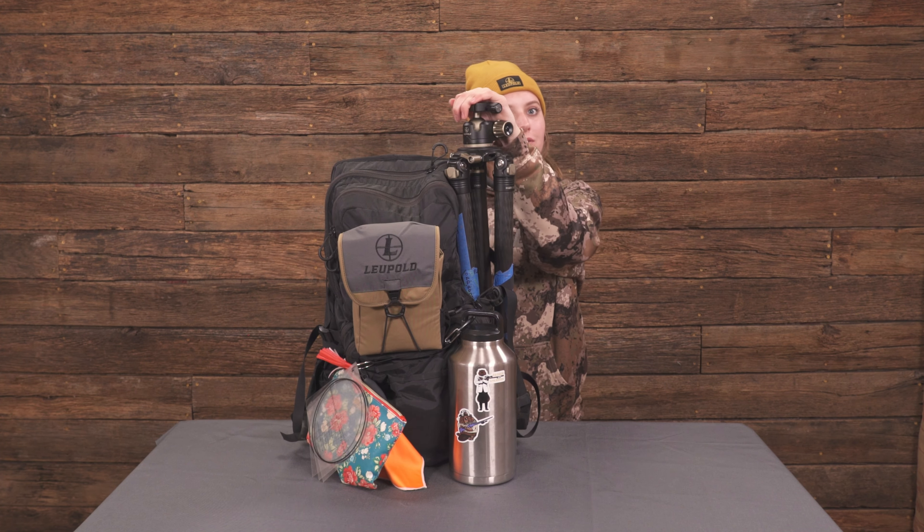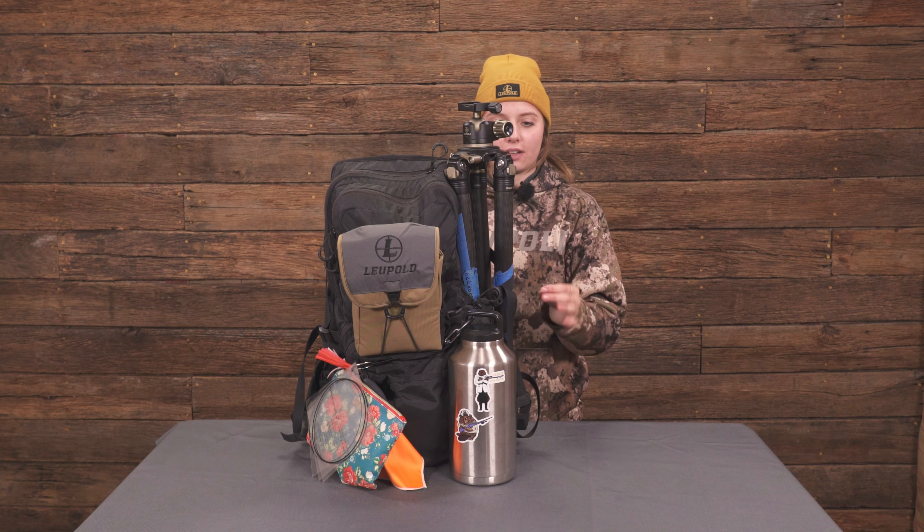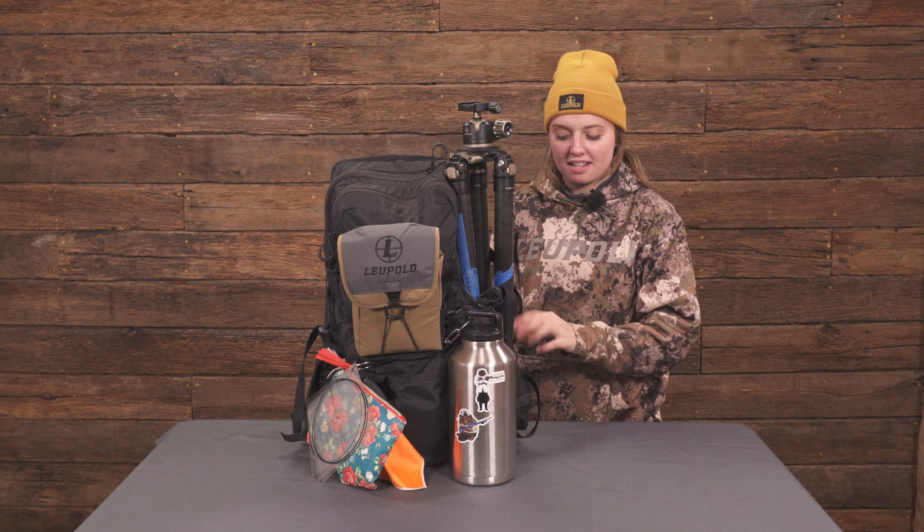We're going to start off with this lovely Leopold tripod — best out there. I use it every time: practice, match, anything.